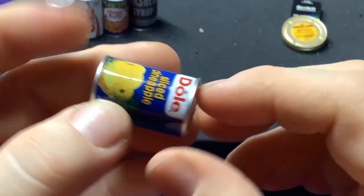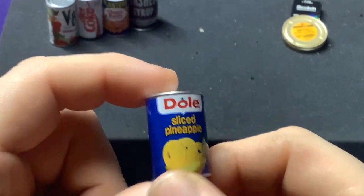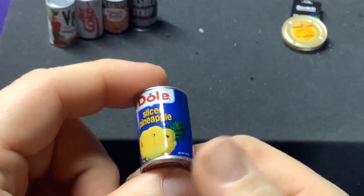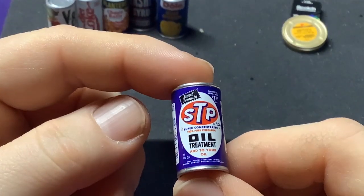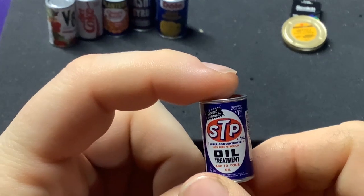Up next we have a can of Dole Sliced Pineapple. Dole obviously keeps making pineapples — no extra information on here. Yeah, they still make it; it's just the retro can. And some STP oil. So far I think all of these have been Common.